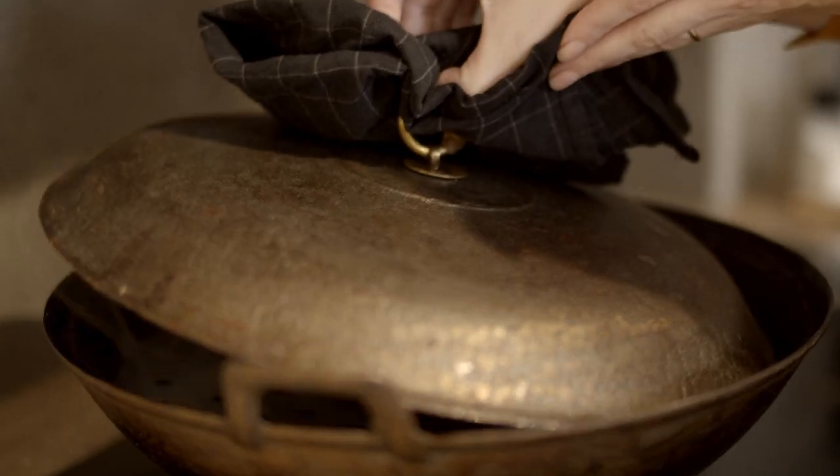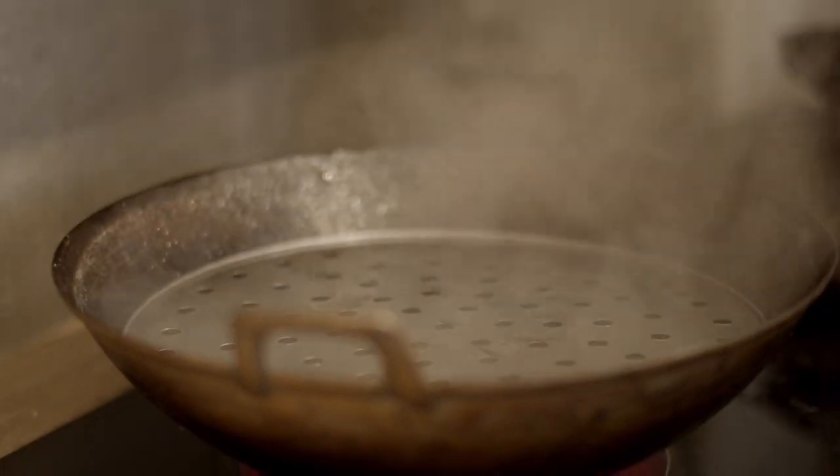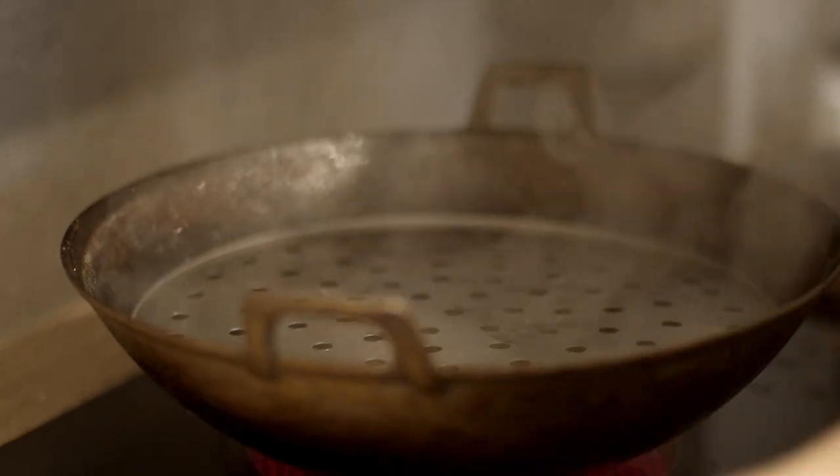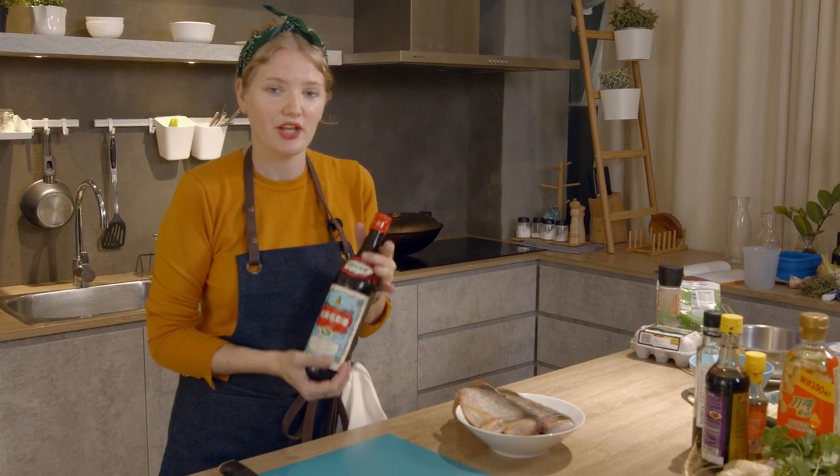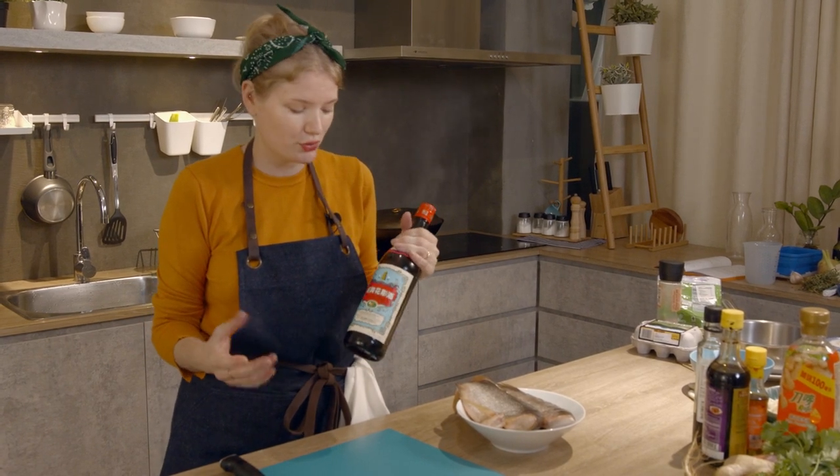First things first, prepare a wok or a steamer with one cup of water and also a little thiol heng tao. This is Chinese rice vinegar. You can get it at your local Asian grocery store.